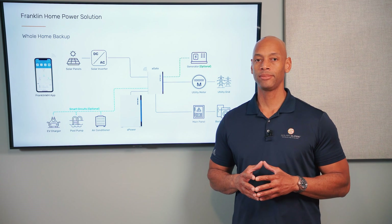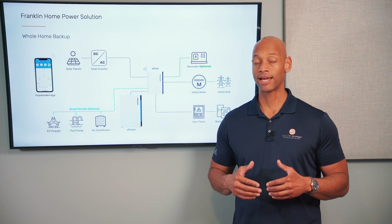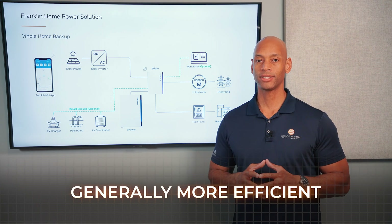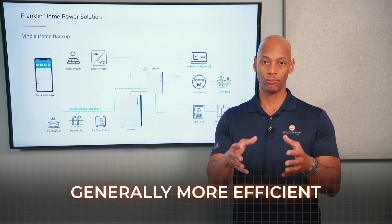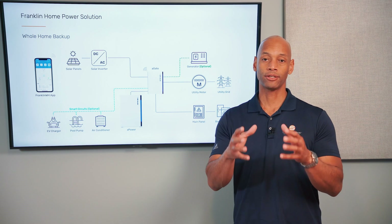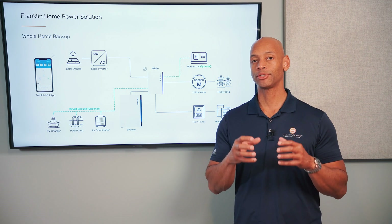A DC coupled system is generally going to give you more efficient solar-to-battery charging, as well as battery-to-loads if you have DC loads directly connected to your battery. You'll generally get more efficient performance — meaning more of the energy you put in to charge the battery you'll be able to get back out. However, the downside with the DC coupled system is that you generally have to plan for that on day one, making that physical connection between the solar system and the battery bus at the time of the original solar installation.